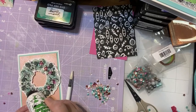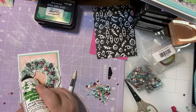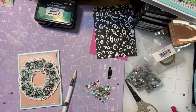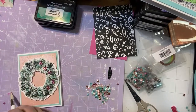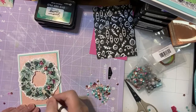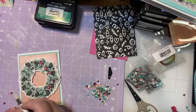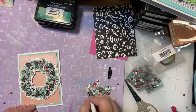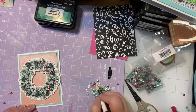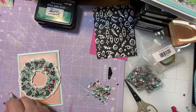They sold out fast, didn't they? Because they're amazing. I love those little crafty helpers that just make your life easier. That's where I stopped the glue — there's some glue there.